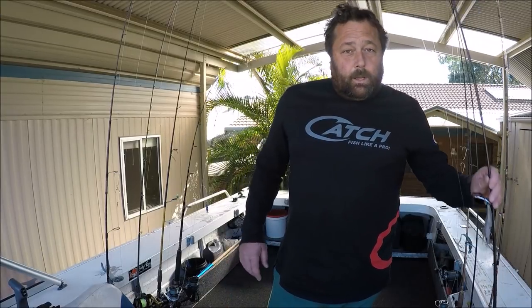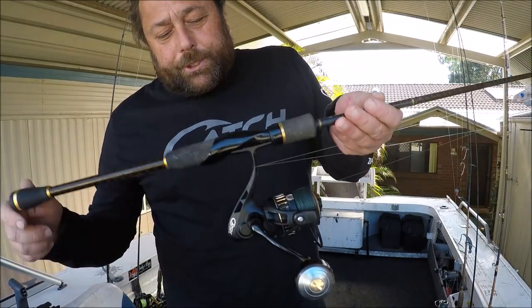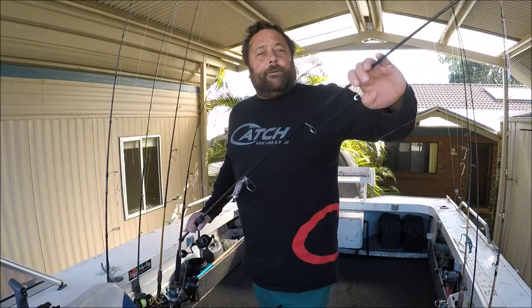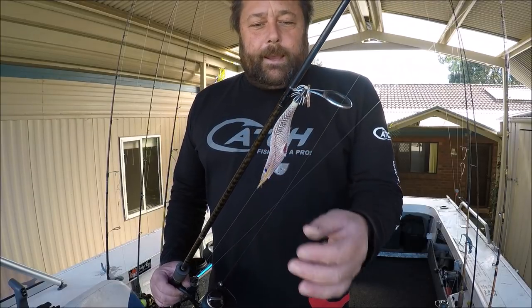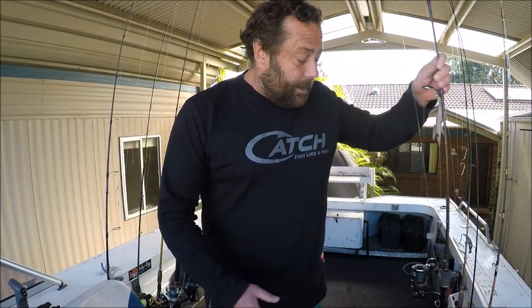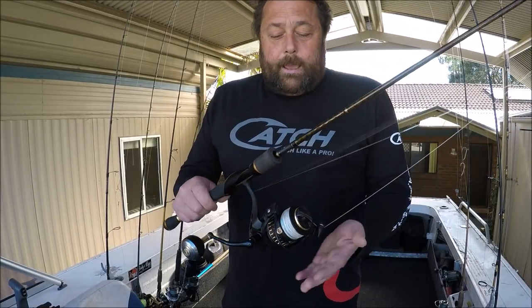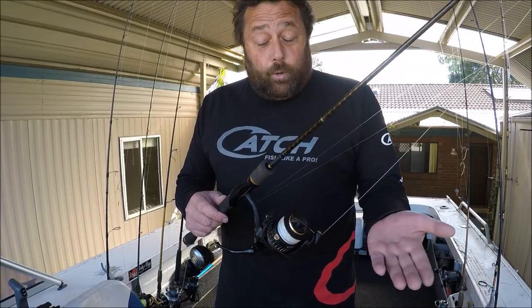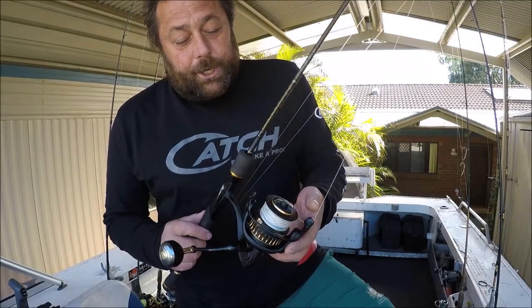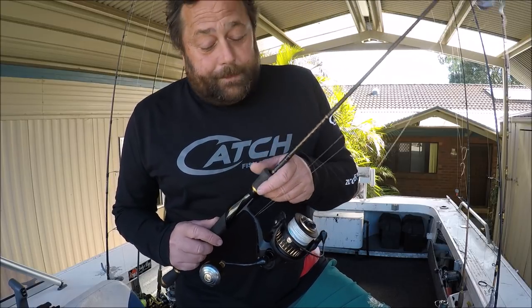Let's get into what sort of rods I take out on a regular basis. First of all I usually take a small 3000 reel - this one's from Catch - on a 2 to 4 kilo rod, and I set it up with a squid jig. That always has to come out; you never know when you're going to throw that. Here's another setup - a small 3 kilo rod geared up with a 5000 reel, also from Catch, which has 15 kg of drag so it'll pull a kingy up.